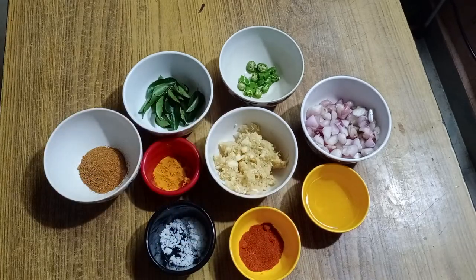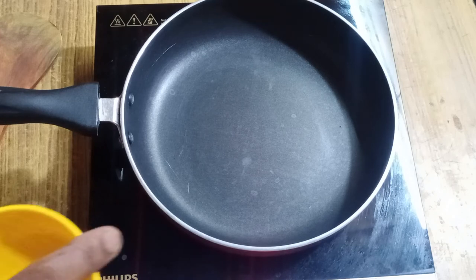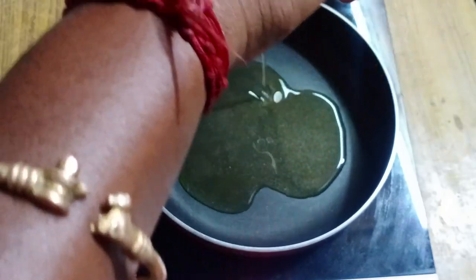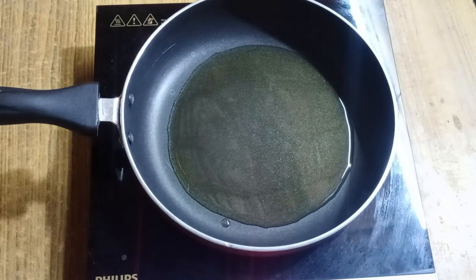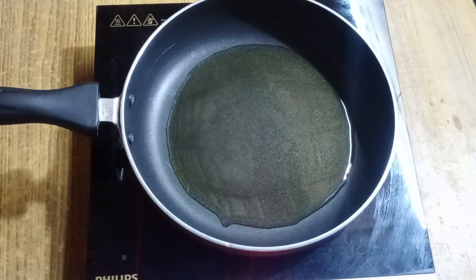Let's add some oil in the pan. If you add some salt in the pan, you can add some salt. Let's see how it is. Let's add some oil in the pan. First, add onion to the oil.